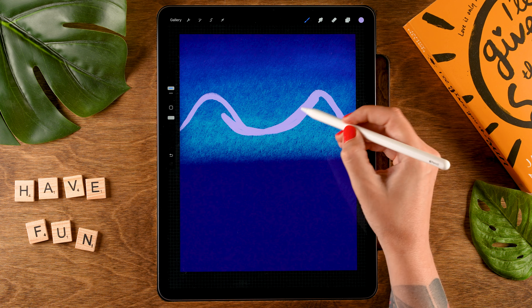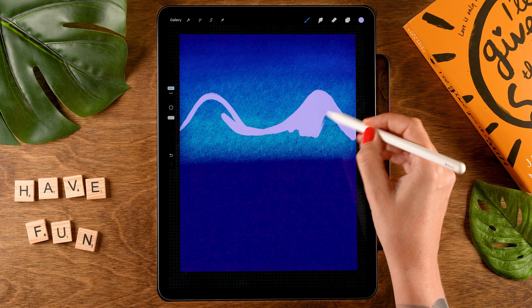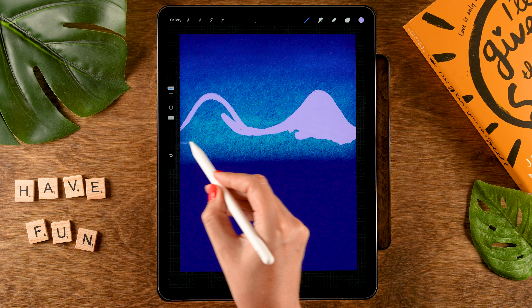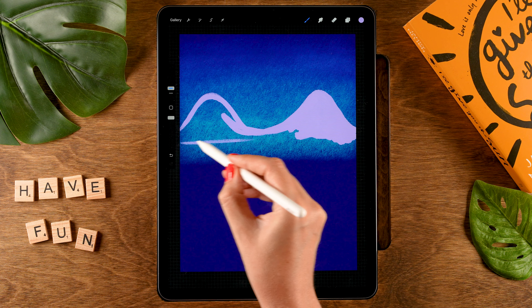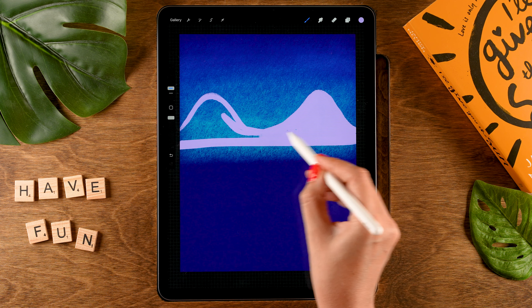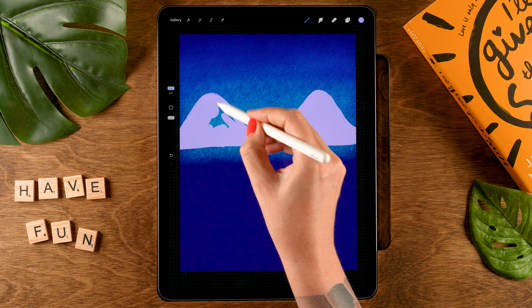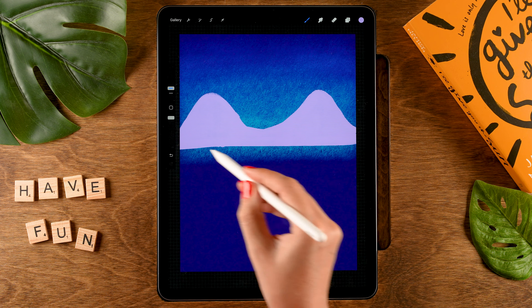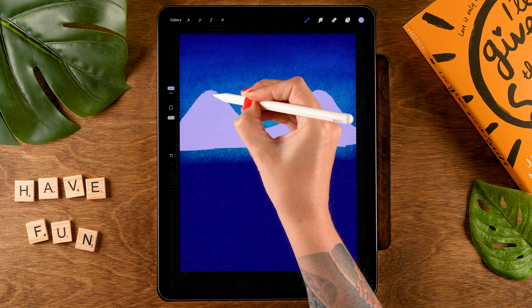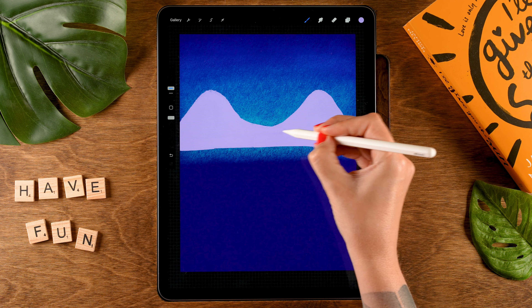We're going to color them in, and the bottom part should be around the halfway point of our canvas. Just color it in — I like the rough edges that this brush gives. You can adjust these mountain tops, maybe make this a little bit higher.